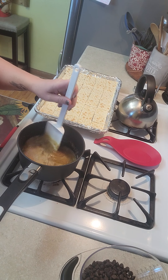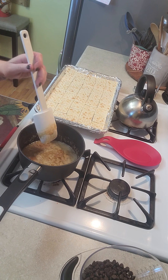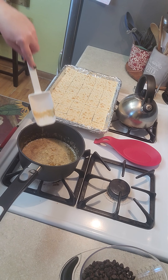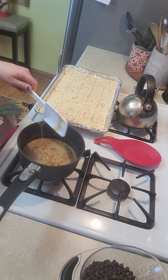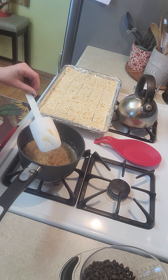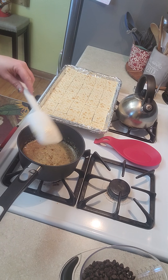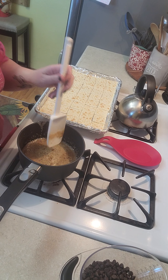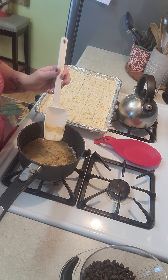You just want to stir occasionally so that it doesn't burn. I wouldn't suggest letting small kids help with this recipe, because this mixture gets really hot, and the pan of course is hot too. It's just not a very kid-friendly recipe because it can burn them very easily.